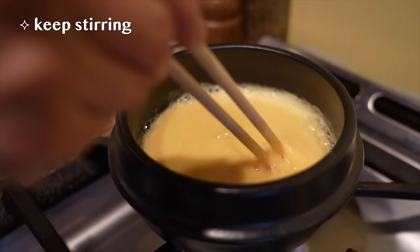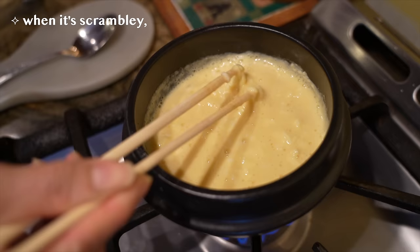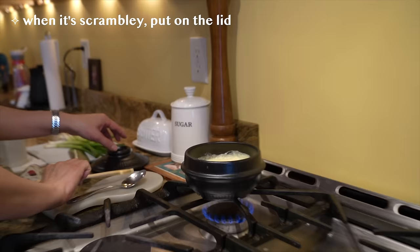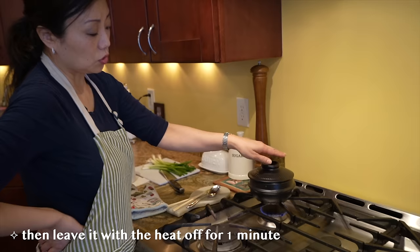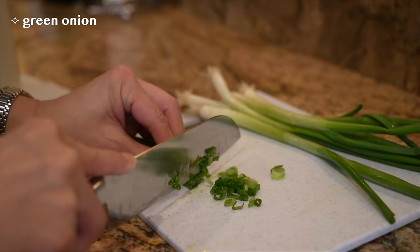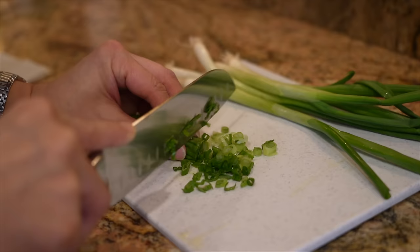Slowly cook it, stirring so it doesn't stick to the bottom. When it starts to look about like this - a little more scrambled - put the lid on it. Turn it down a little bit for about a minute or so and then turn it off and let it steam for about a minute or so.